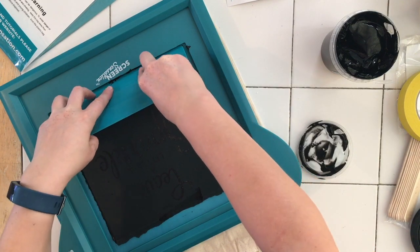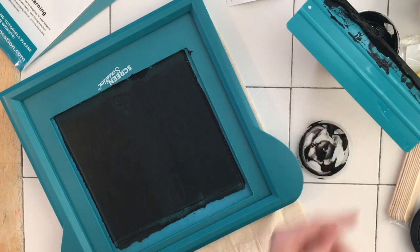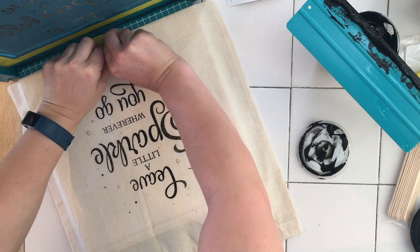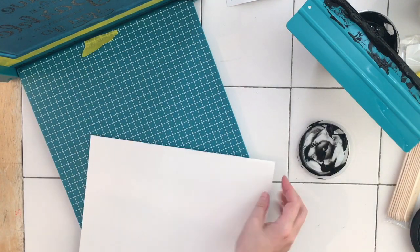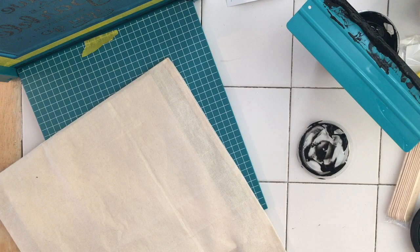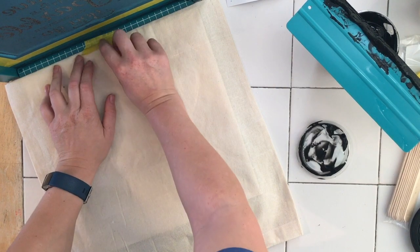I'm going to apply a little bit more pressure this time. Once the ink's dried, if you iron it at the hottest temperature the fabric can take, it will stay in place — so it is washable, which is kind of cool.